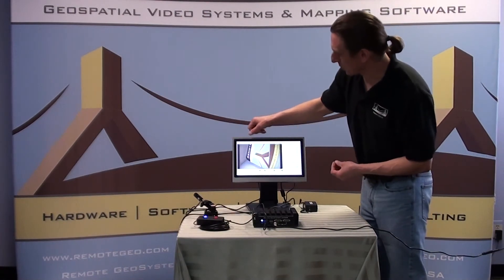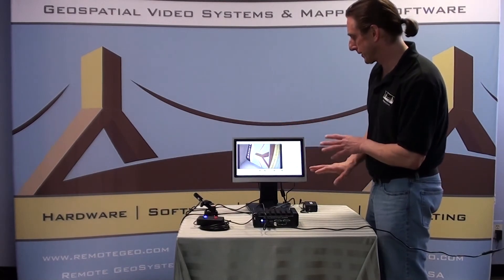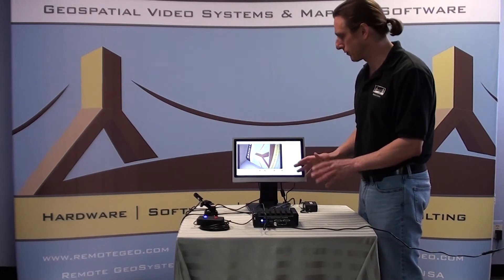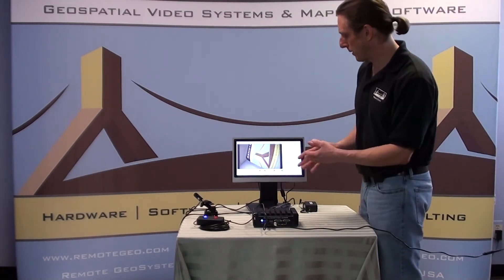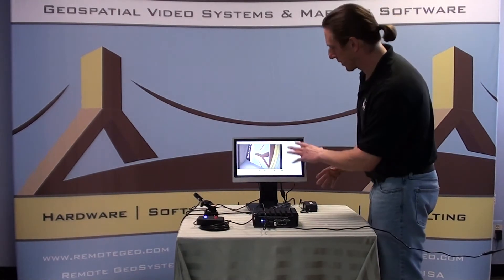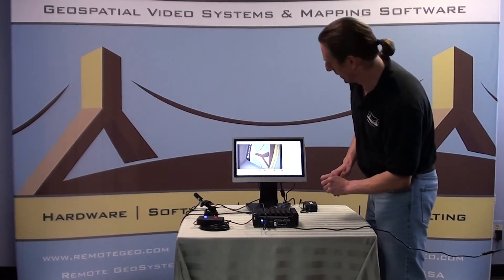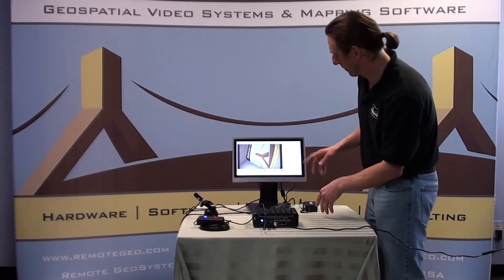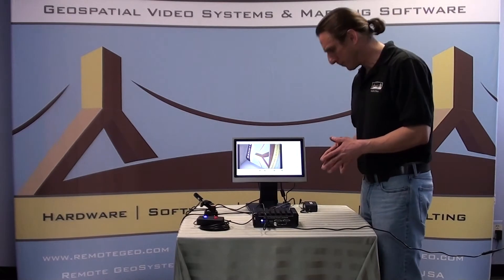There are some manual options across the top whereby you can do some configurations and things like that. But once you have the system set up, you save your configurations as default, and usually each time you boot up the Geo DVR Mini you will go back to your default settings — obviously you can change those if you need to. This is just a common way folks might have it set up with a large video window and then a smaller window for just system output, but that can be hidden as well and you get the full video window.